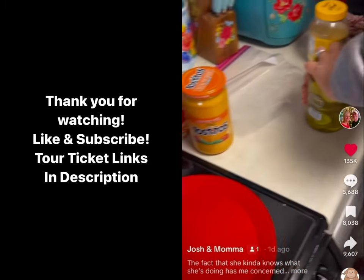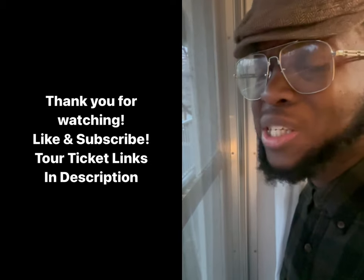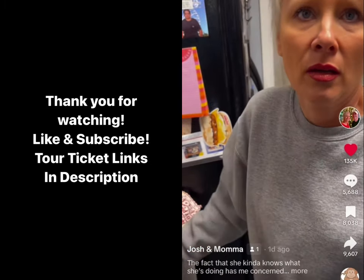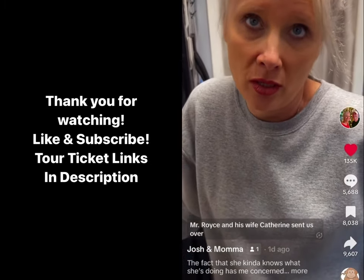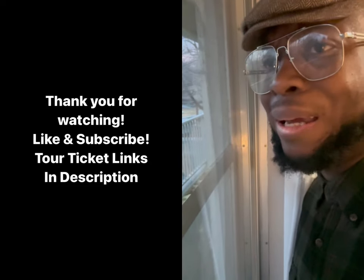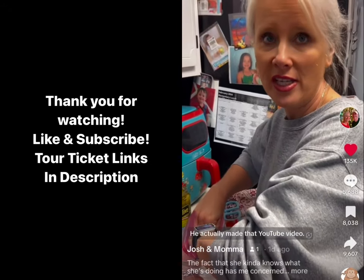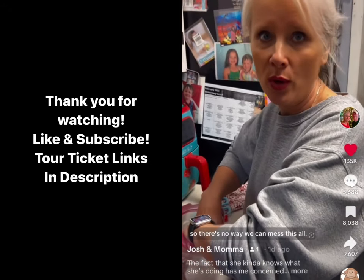So what are you making? Making prison chili spread. You making prison what? Mr. Royce and his wife Catherine sent us over. Who is Mr. Royce and Catherine? He gave us a real... he actually made that YouTube video that showed us exactly what to do, so there's no way we can mess this up.